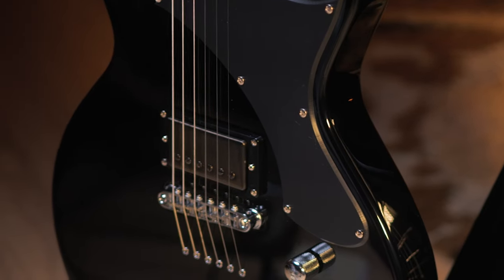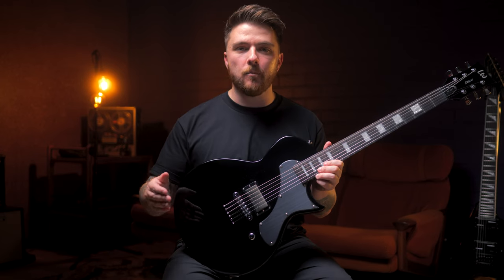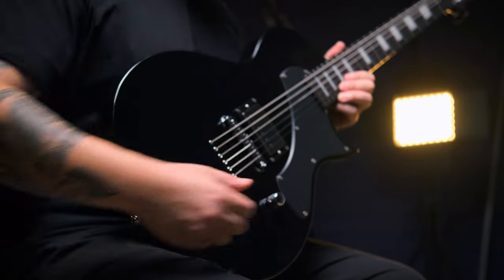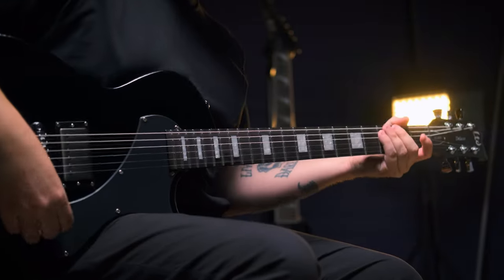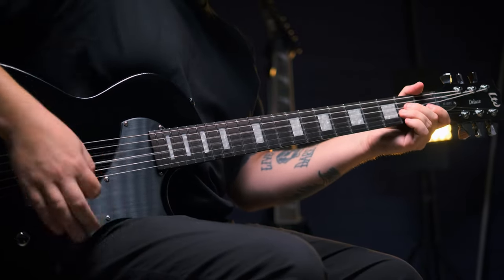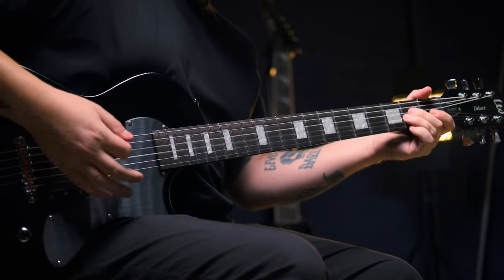The pickup is a brand new Seymour Duncan Custom 14 bridge pickup — a collaborative effort between Seymour Duncan and ESP, so you'll see this in other models too. I can split the coil to a single coil using this volume knob here, so you can dial back the gain and play those clean passages that you need to play.